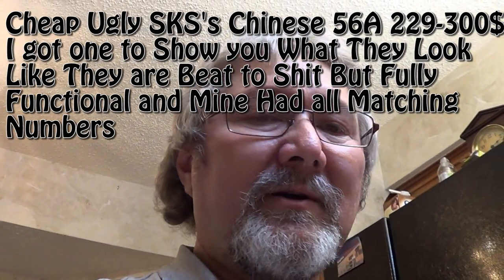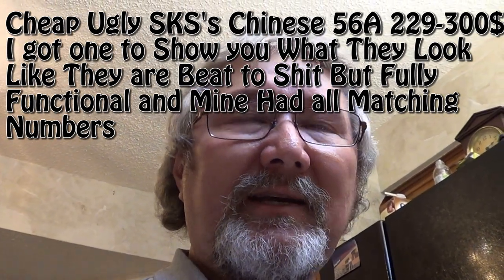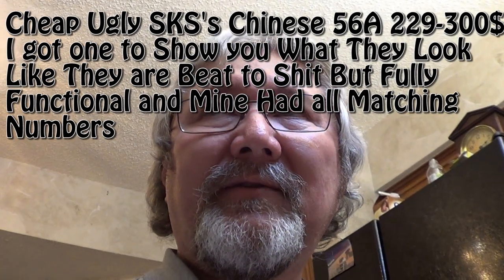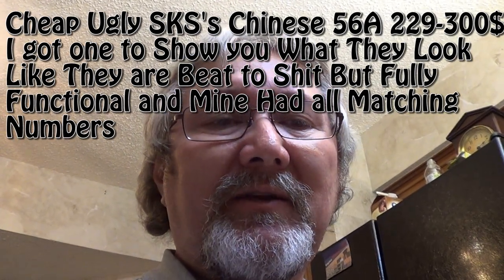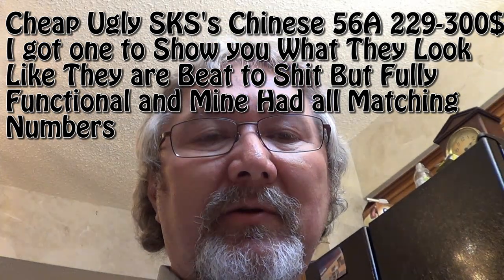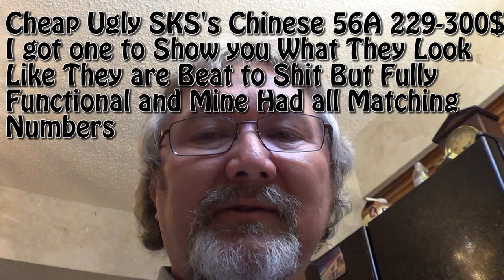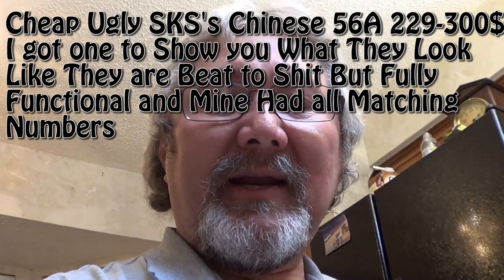They're on the internet everywhere — the new Chinese SKS. They found a batch of them. They're on sale from anywhere from $250 to $300. They're in used condition, battle scarred and everything else. So I thought I'd give one a try.